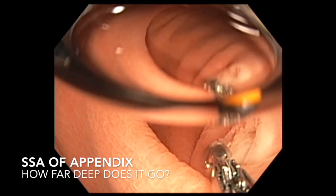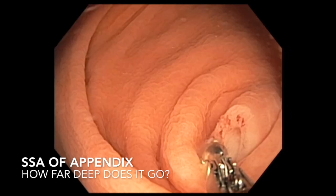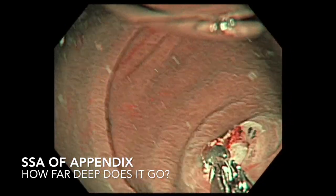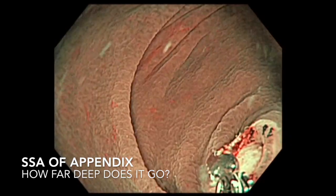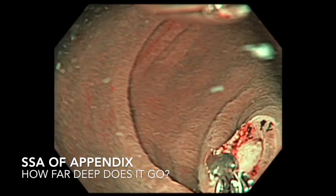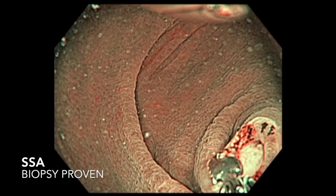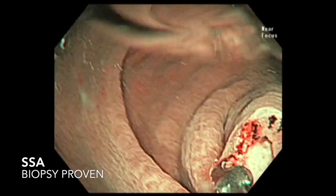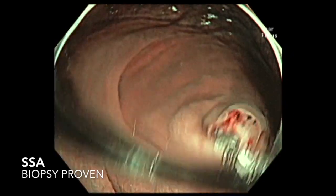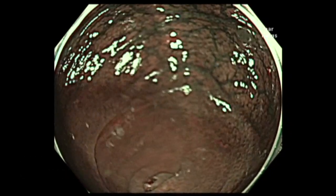This is a lesion that would typically require surgery. One could do a cecal base resection and examine the appendix during surgery with frozen sections. If there is no cancer, cecal base resection would be sufficient; otherwise, a right hemicolectomy may be required. The biopsy here proved this lesion to be a sessile serrated adenoma.